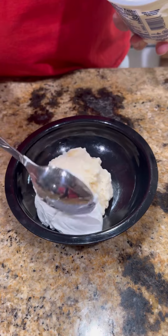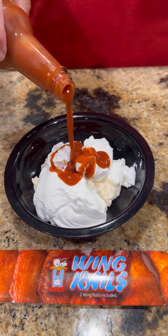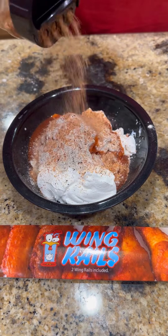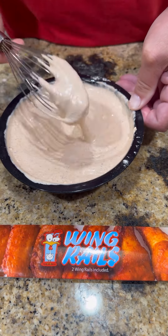While those babies are cooking away, let's make a little sauce: mayonnaise, sour cream, a little one-legged chicken from Lane's barbecue, some of that vinegar and beer seasoning, and my smoky sweet rub. Get in there, mix it all up good, throw it in the fridge and let it get happy.